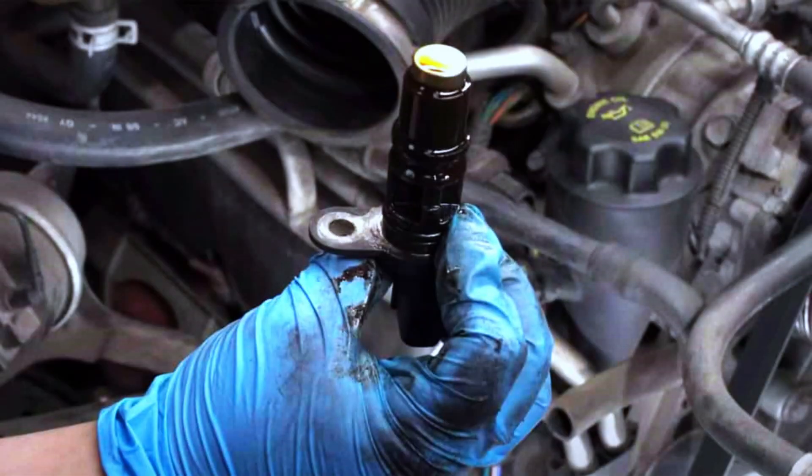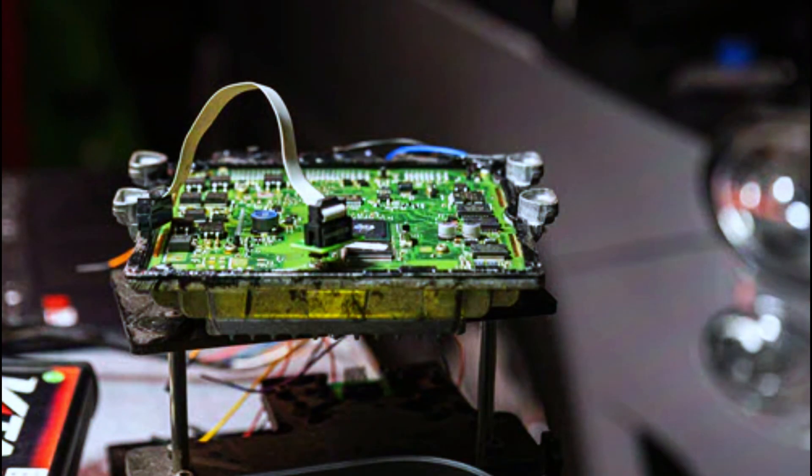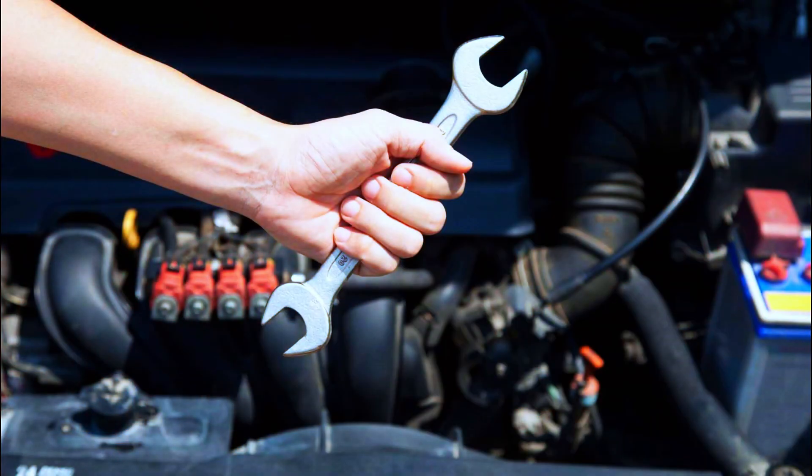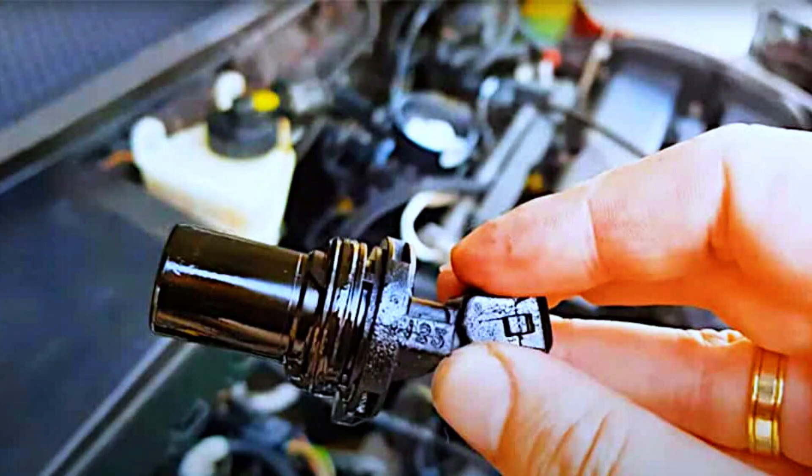Common causes include: a faulty or damaged crankshaft position sensor, wiring issues, a failed ECM, timing belt or chain problems, and mechanical issues such as worn or damaged crankshafts.